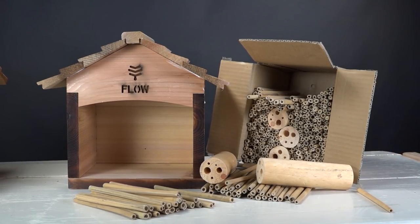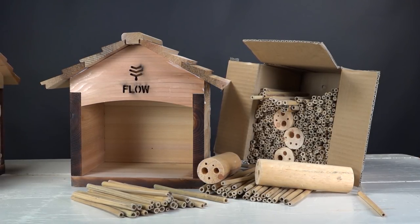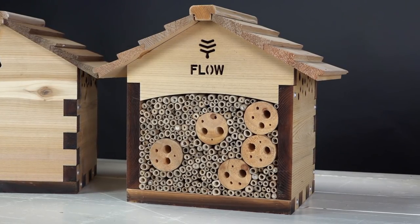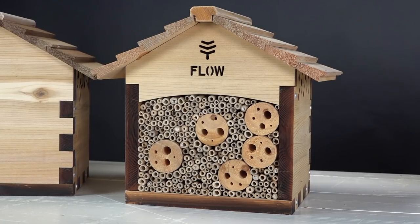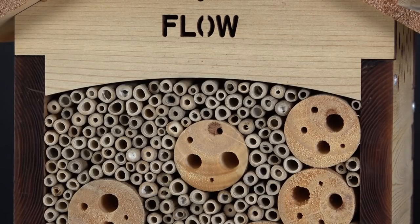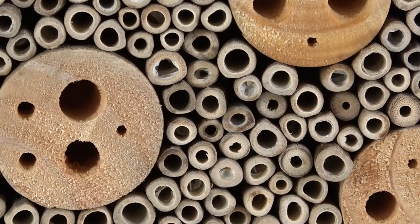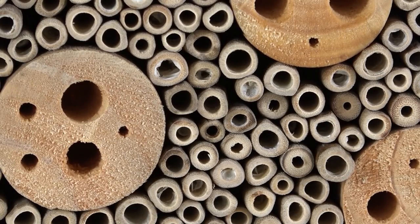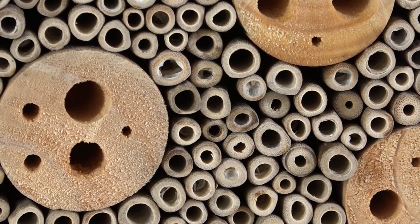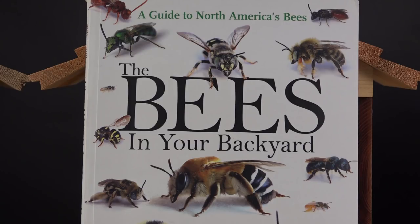These are the key inserts — reeds that also come with the kit, from Australia — and this is what your mason and orchard bees will be laying their eggs inside. You can use lots of different things to create orchard bee or mason bee houses. I even have cross sections of trees cut six inches thick where I just drill variable hole diameters. Here's a close-up showing all the different species of tiny pollinator bees — they're independent, solitary bees, not social like honeybees.